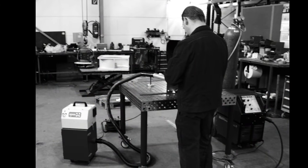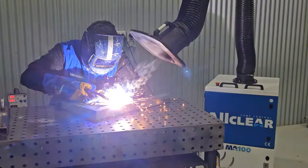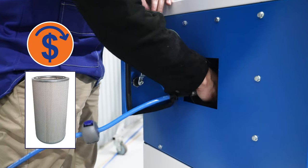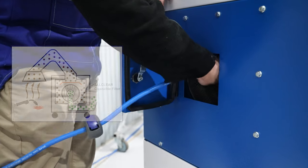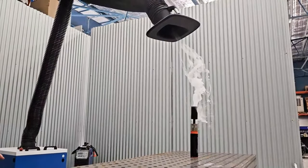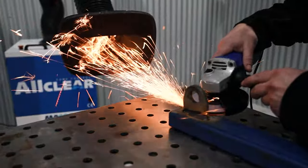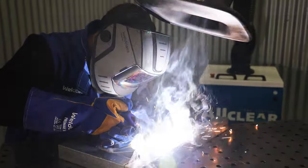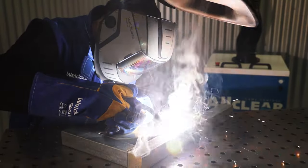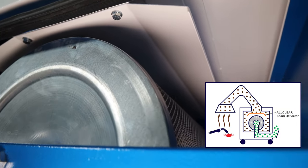With AllClear you benefit from over 15 years of market leading filter technology, offering advantages such as lower operating costs with filters designed to be cleaned and reused many times, and powerful and consistent suction without airflow restrictions from clogged filters — suitable for use in grinding and heavy fume applications such as flux core wires or welding galvanized steel where disposable filters clog very quickly. Fire risk is virtually eliminated thanks to the spark deflection system.